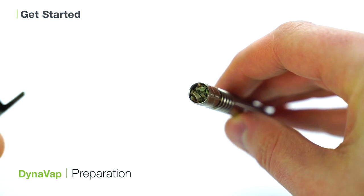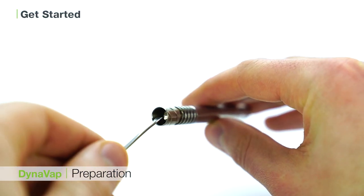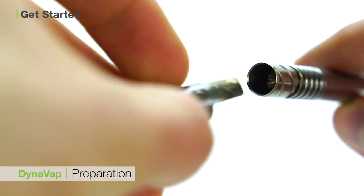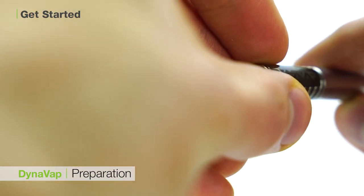Replace the cap and you're ready to vaporize. To load the DynaVap with concentrates, simply scoop some material onto your loading tool and scrape it into the heating chamber of the DynaVap. Replace the cap and you're all set to go.